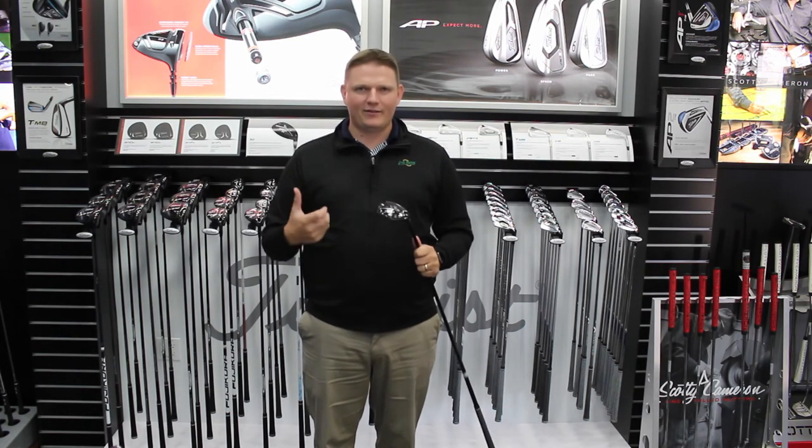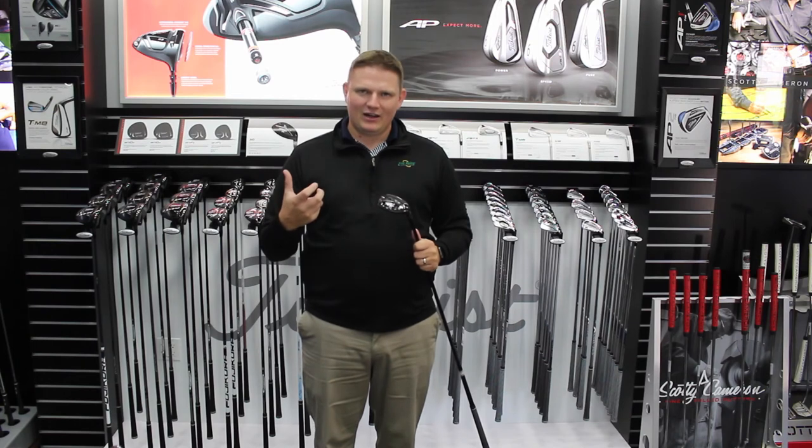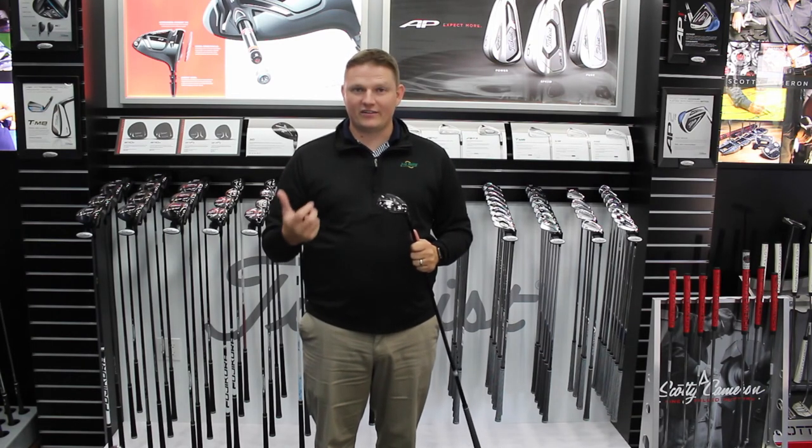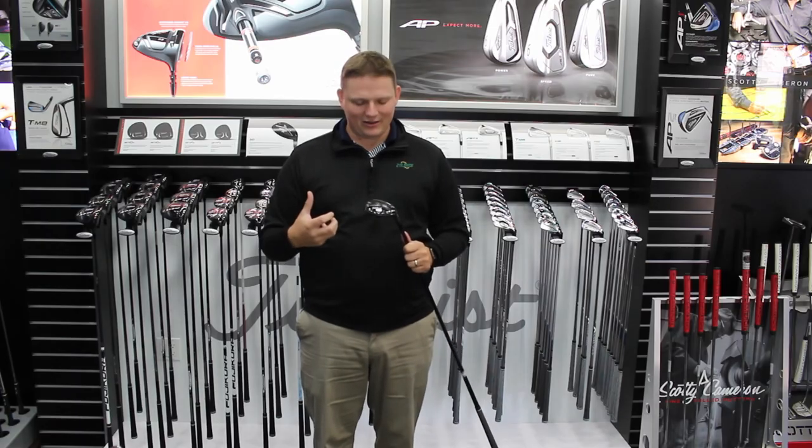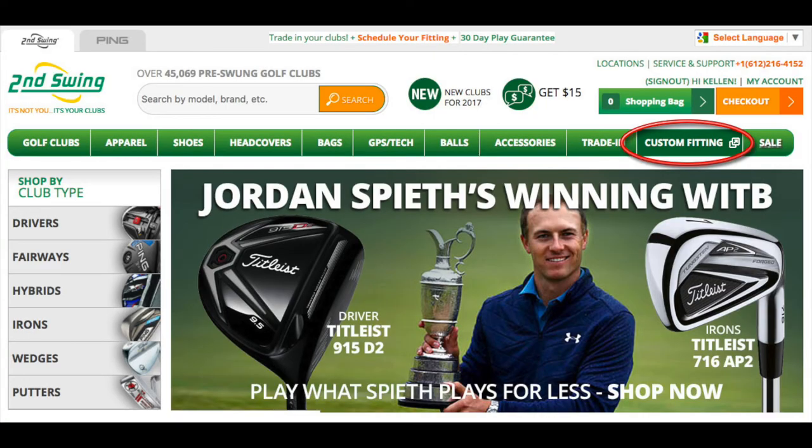As you heard, there are so many options here — it's imperative to get fit properly. I encourage you to see one of our master fitters at Second Swing Golf, hit the H1 hybrid; I assure you that you're going to love it. Schedule that fitting on SecondSwing.com today.